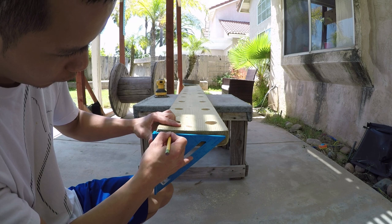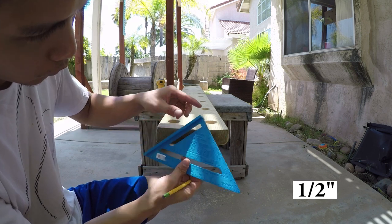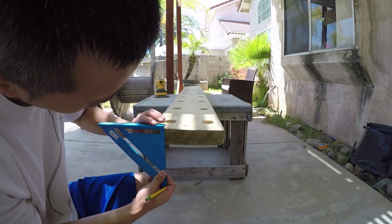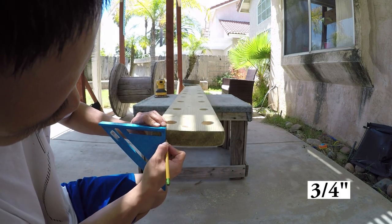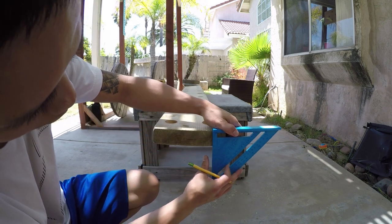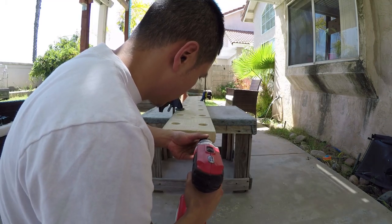Now we are going to set up our eye bolt placement. We are going to measure and mark 1.5 inches from each side, and 3 quarters of an inch from the top.